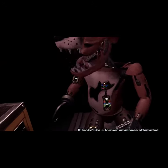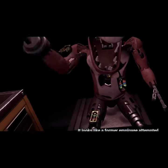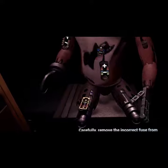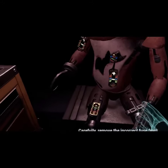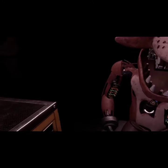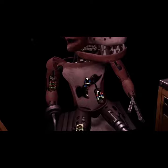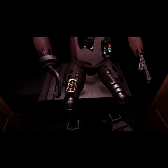Oh no, it looks like a former employee attempted to repair Foxy's chest motor using an incorrect fuse. Carefully remove the incorrect fuse from Foxy's chest and insert it into Foxy's upper arm. Well done. The remaining chest fuses are located in drawers number two and number four. Fix both fuses to continue.